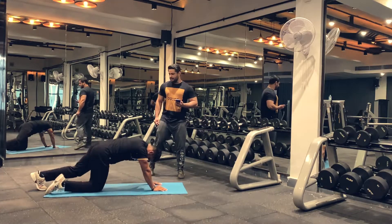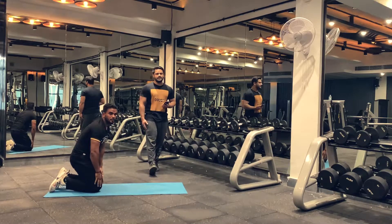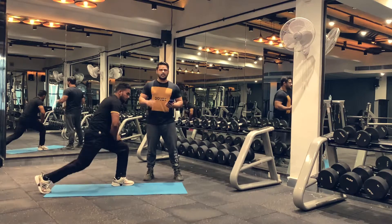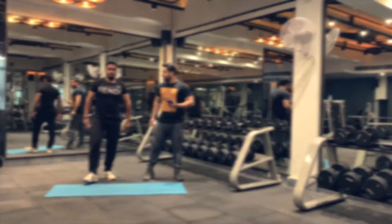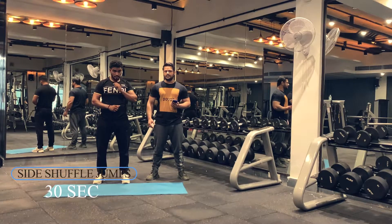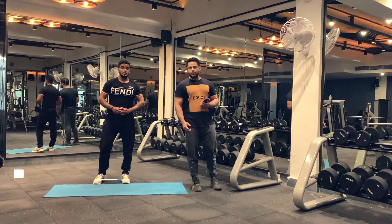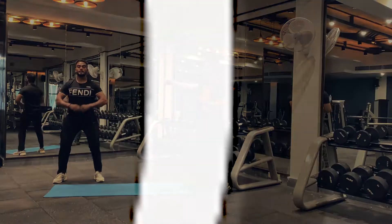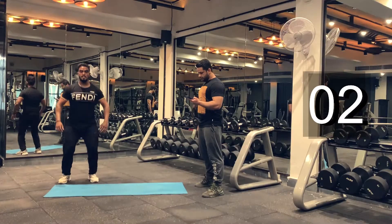Let's rest here for 15 seconds. If you feel too tired, you can rest for up to 30 seconds, but don't rest for too long. Let's begin our next exercise, which is a side shuffle jump. We'll be doing that for 30 seconds. Try to get as many reps as possible. Let's begin.